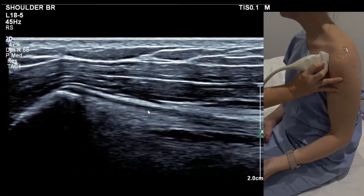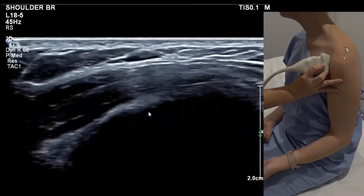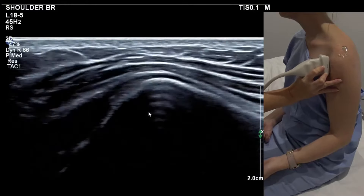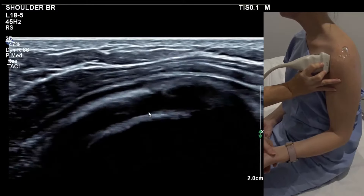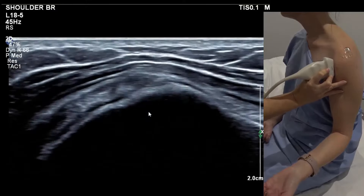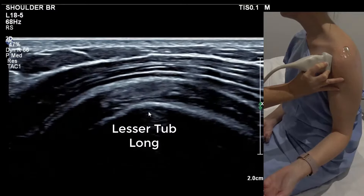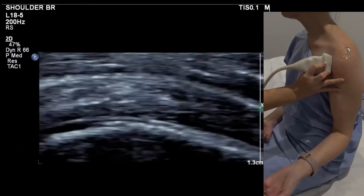Now we line up on that and slide back out laterally, and we fall onto subscapularis in transverse. Subscapularis in transverse is a slightly difficult one because it's a multi-pinnate tendon, so it never quite looks very uniform.